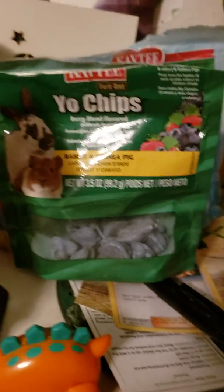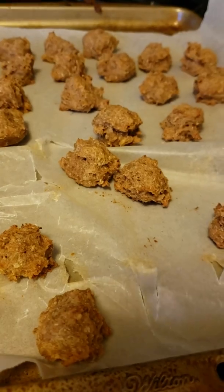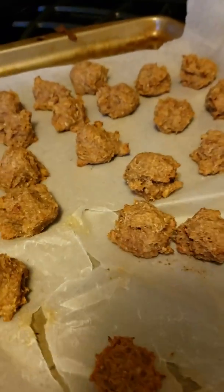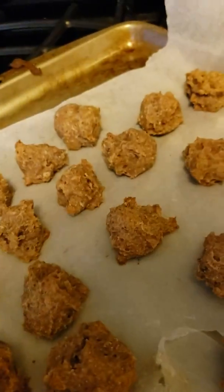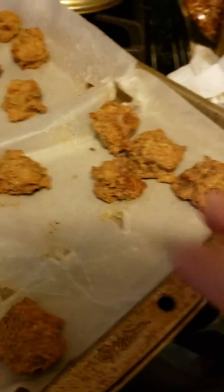Anyway, we'll go show you the rest of the cookies — that'll also be the thumbnail. So this is what the cookies look like. They look pretty good. We have some big ones and small ones.